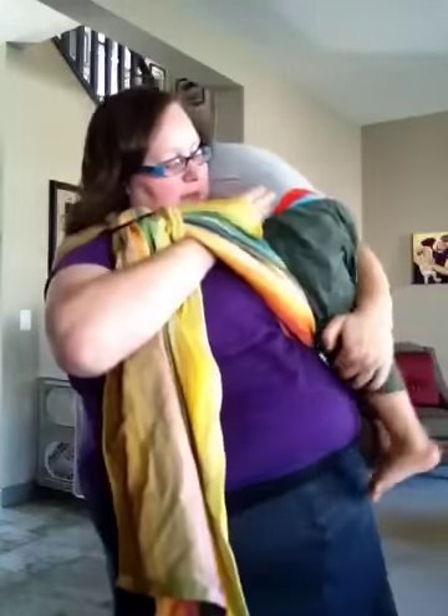My one-year-old has left me, so I'm going to toss my three-year-old up. It's a little bit trickier because he's got longer legs, but it totally can be done.